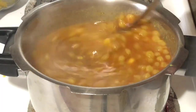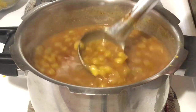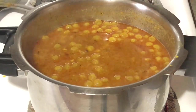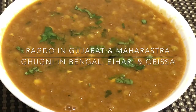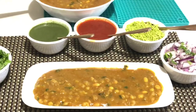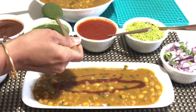Hello, namaste! Welcome to All in One by Joy. Today I'm going to make ragda recipe for ragda pattice, panipuri, or various chaats. This same dish with some variations is known in Bengal, Bihar, and Orissa as gugni. I haven't added too many spices — this ragda recipe is very simple, easy, and quick to make.